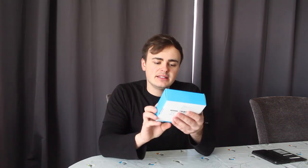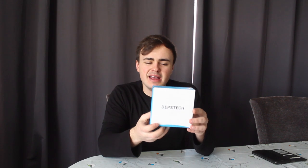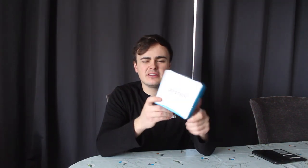Here I have a new gadget — it's a Depstek wireless inspection camera, endoscope, borescope, whatever you want to call it. It's a small inspection camera and I got it for looking inside engines, inside the chassis, inside seals, so you can inspect the condition. It costs around £30, so it wasn't too expensive. It's waterproof and it's Wi-Fi, so you can record it through your phone.